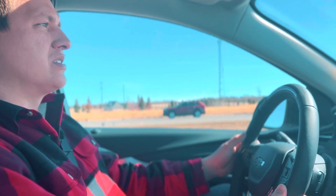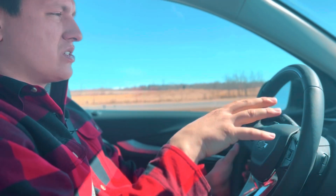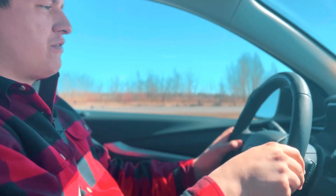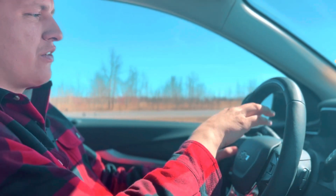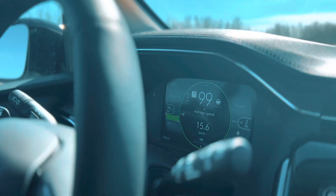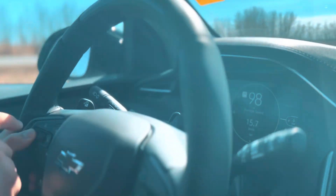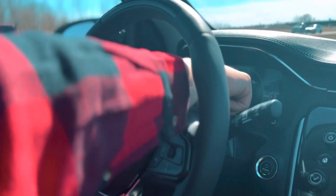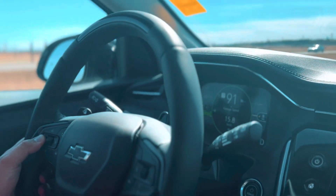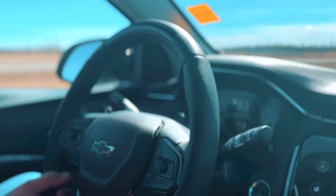To use the SuperCruise system in a vehicle equipped with it, there are a couple of things to set up. First, you need to make sure your adaptive cruise control system is turned on. If it's turned off, you won't see any cruise icons. If it's on, you'll see the icon to the left of the 100 km/h indicator below the green car — that shows adaptive cruise control is ready. Push and hold the cancel button on your steering wheel to toggle between regular cruise control and adaptive cruise control.